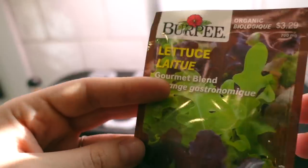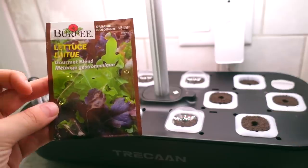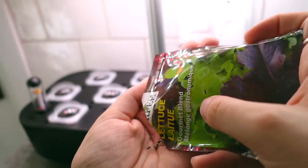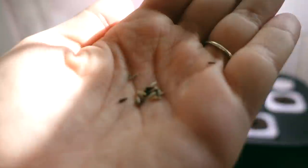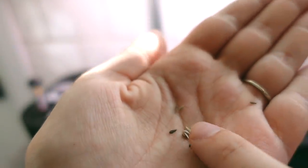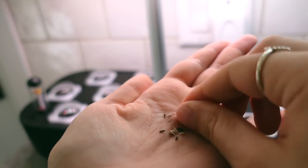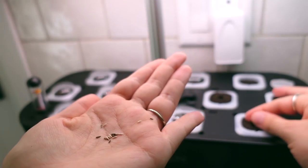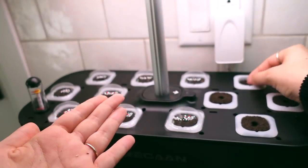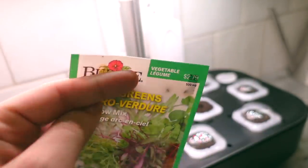I think I'm going to do three lettuce — one, two, three — and then just one of the microgreens there. These seeds are so interesting — that's not at all what I expected for these ones. We'll do three of those in each, and then last but not least, we'll do this guy here.